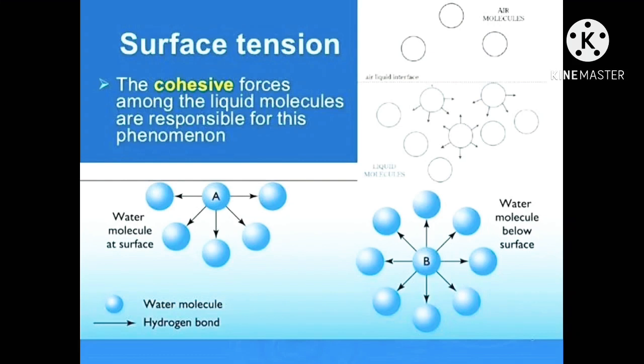Remember that the cohesive forces among the liquid molecules are responsible for this phenomenon. This is what we call surface tension.